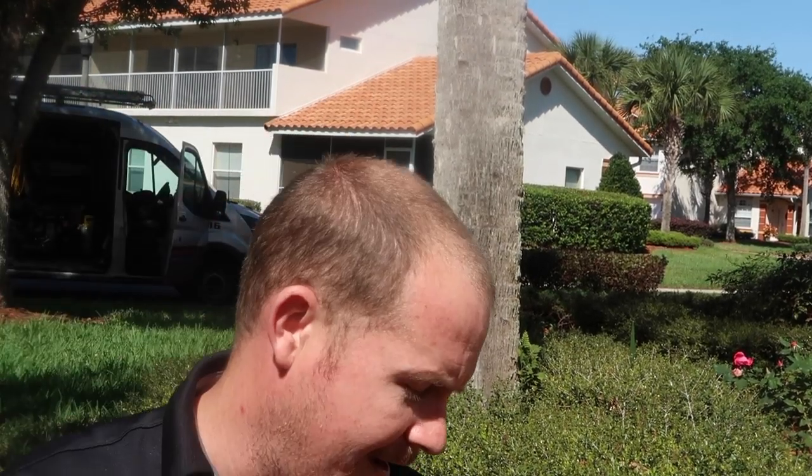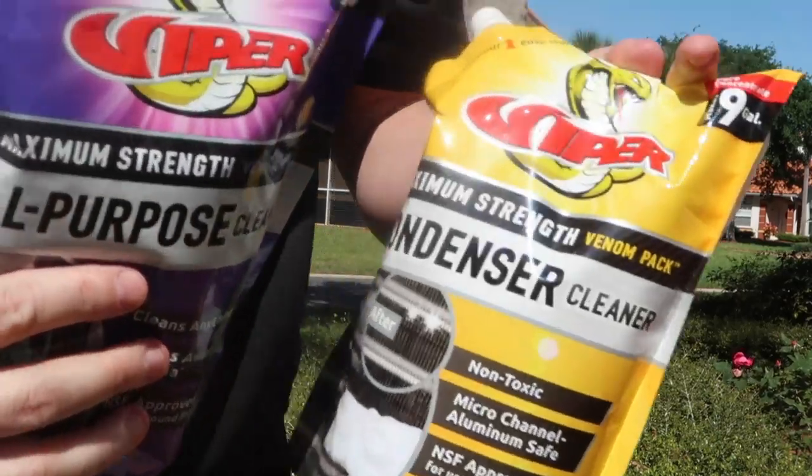Today we're out running a couple service calls and we're using the new Venom Packs from Refrigeration Technologies. There's a bunch of them — four different flavors of Venom Packs.